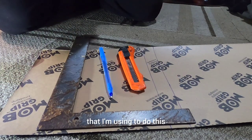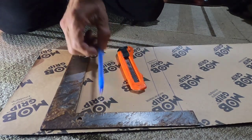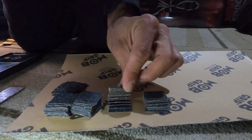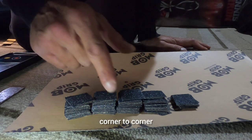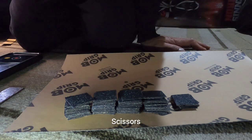If you have any questions drop them in the comments, I'm more than happy to answer. Alright, let's get it! So this is all I'm using to do this: I got an L-square, a pen, and a razor blade. I got a bunch of them to do the squares — I need to start cutting all of these in half corner to corner, and that will create my triangles. I also need scissors.